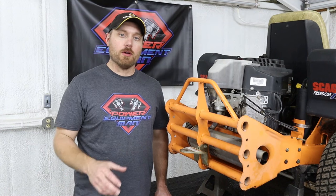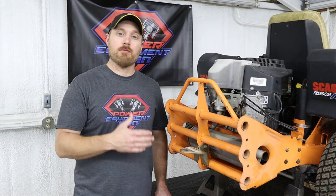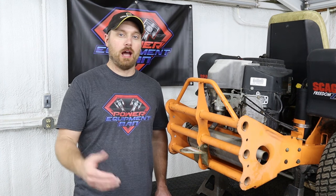I recommend doing your break-in oil change around 75 hours, and then every three years or 200 hours after that.